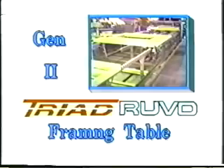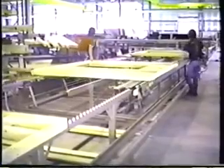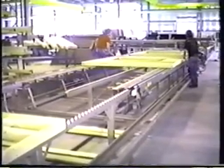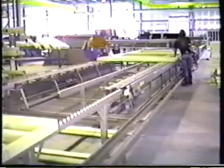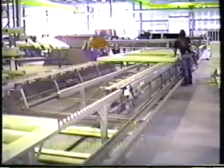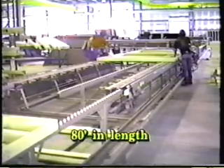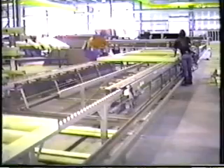The major component is the Gen 2 framing table. This reliable, heavy-duty, efficient framer allows for fast layup, accurate squaring, and precision nailing of components ranging from four-foot knee walls to 14-2 high partitions. It can be built up to 80 feet in length and offers the flexibility you need for a wide variety of jobs.